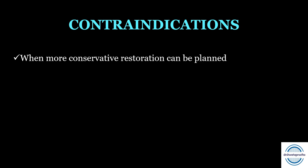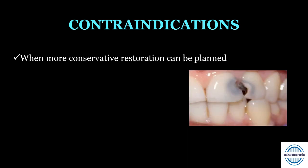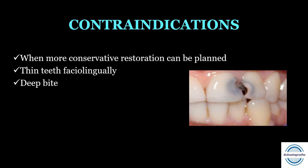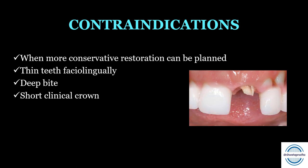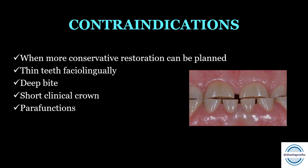Contraindications for all ceramic crowns: First, when a more conservative restoration such as composite is feasible. Second, teeth that are thin facial-lingually, lacking sufficient tooth structure to support the crown. Third, deep bite or traumatic bite. Fourth, short clinical crowns that will not offer minimal retention after preparation — other treatment options should be chosen. Finally, any para-functional habit such as heavy bruxism is a contraindication for all ceramic crowns.